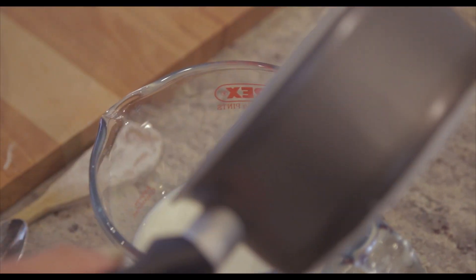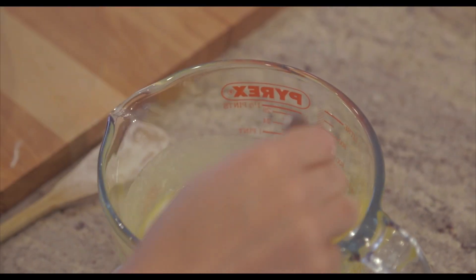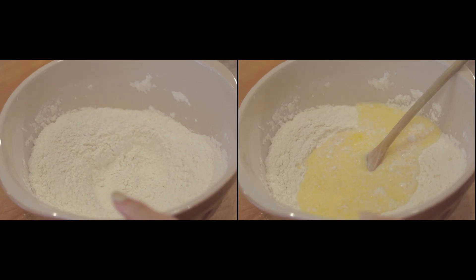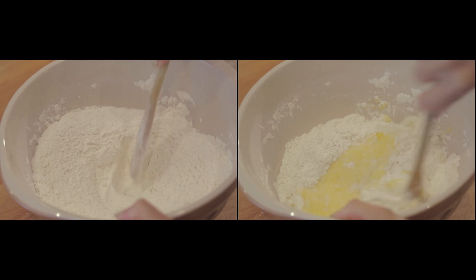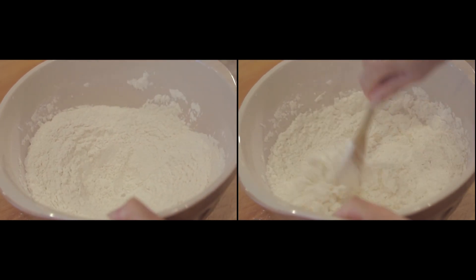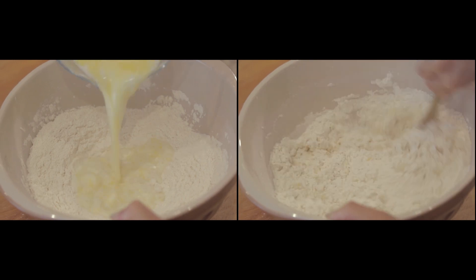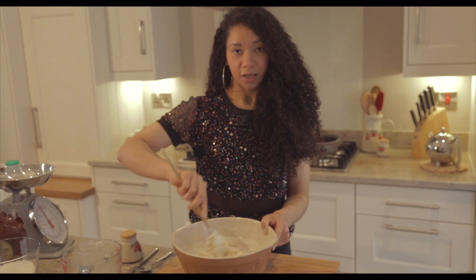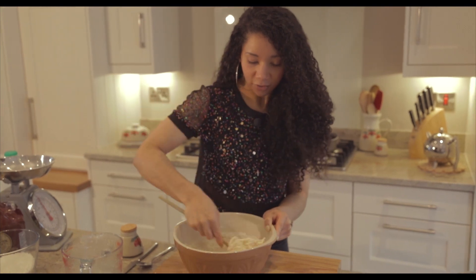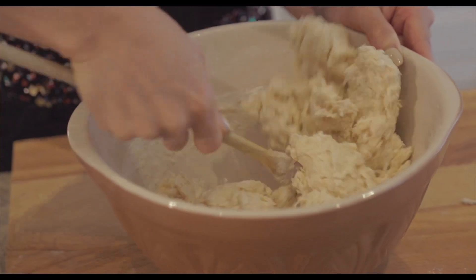Once your butter is melted, add it to your milk and on top of that add one teaspoon of salt, then give that a stir. Make a little well in your dry ingredients, add in the wet ingredients into the well, and gently stir from the outside in to bring the dough together until it forms a dough — it'll be quite a sticky dough.